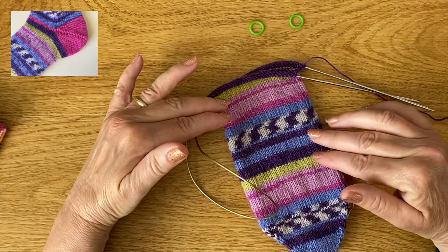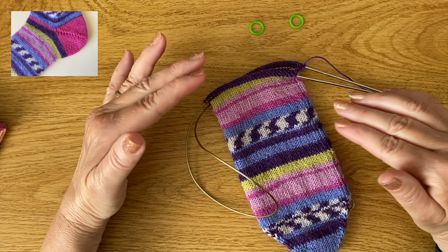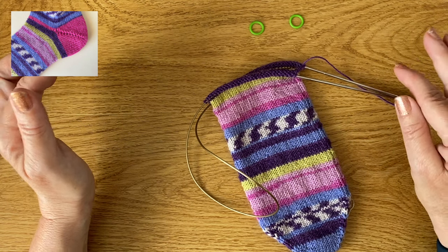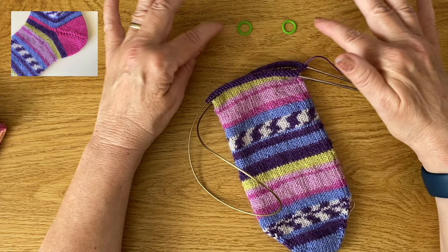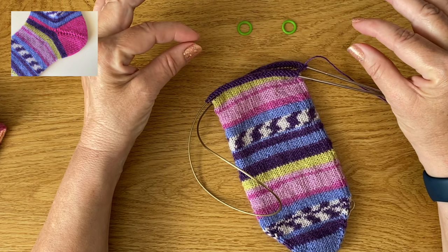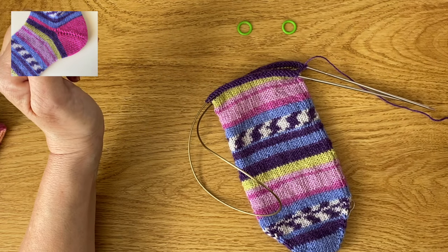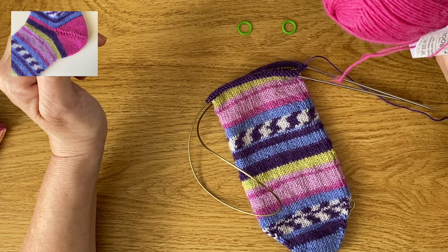I'm going to be showing you on this sock which is knitted in a four ply sock yarn. I've got a 2.5mm 80cm length circular needle and I'm also going to be using two round stitch markers. If you haven't got stitch markers you can improvise by cutting two little pieces of yarn and tying them in a knot, but ring stitch markers do make it a bit easier. I'm going to be working my heel in a plain color so you can see exactly what I'm doing.